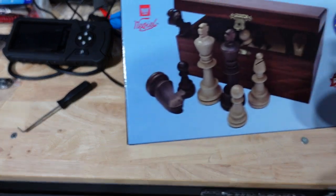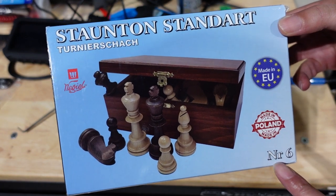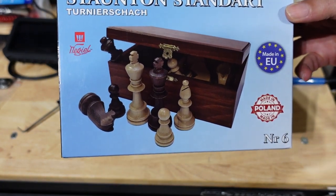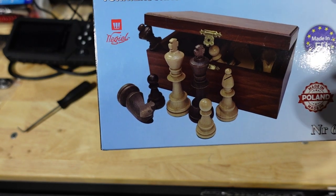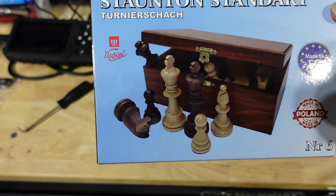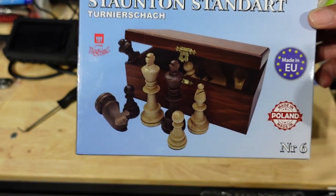What I have here now is some Staunton pieces. These are made in Poland - this is the number six set. These are some nice pieces and they're relatively cheap. It was $31 for this set and it comes with a nice wooden box, so if you just wanted a nice set of chess pieces anyway, this is a nice set.